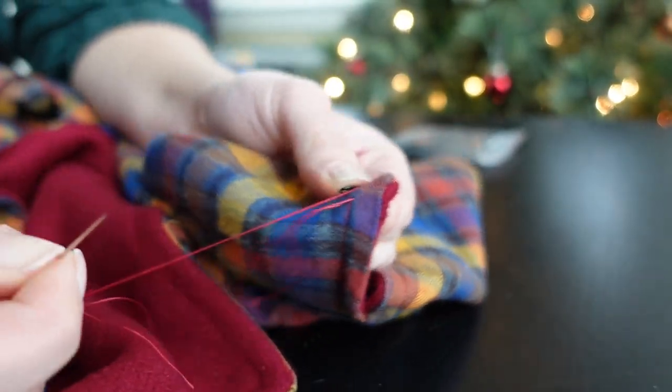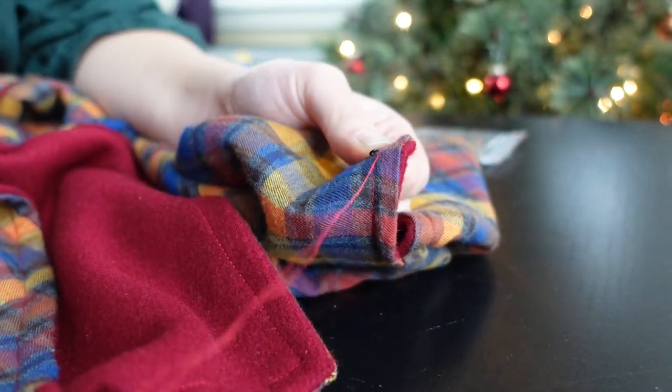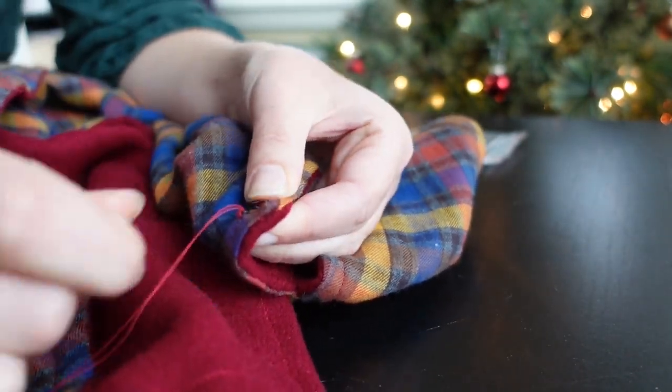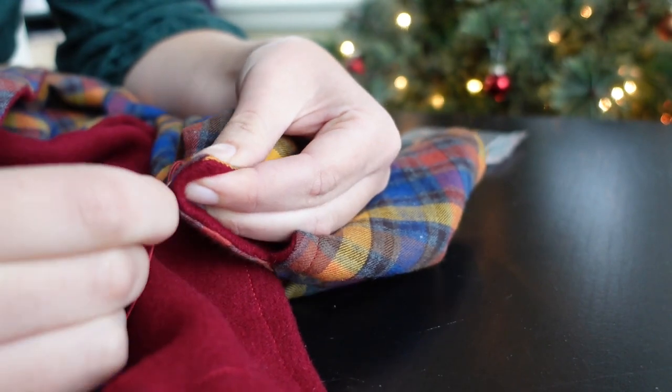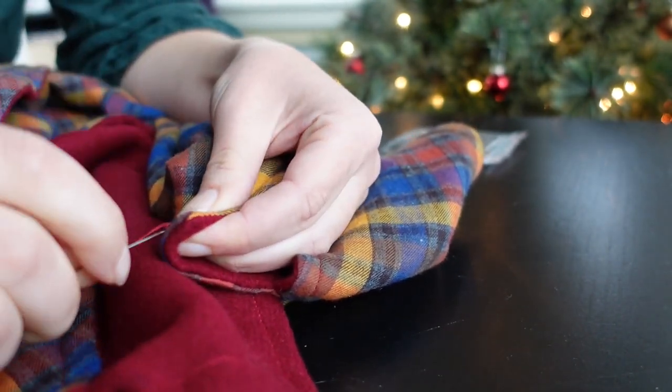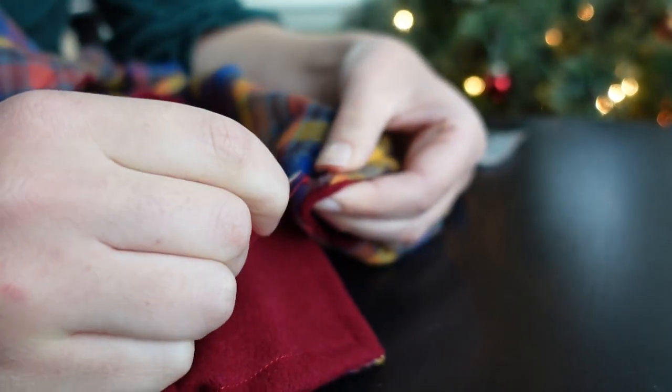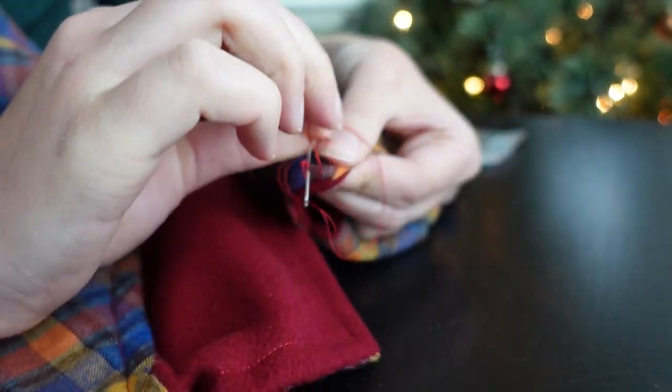Then I attached three sets of medium sized hooks and eyes to the top of the cape, about seven inches apart, to act as closures. Initially I thought about using buttons and buttonholes, but I really didn't like the idea of cutting into the fabric if I didn't have to. This way, I can remove the hooks and eyes and replace them with something else later if I feel like it.